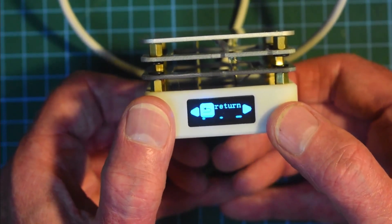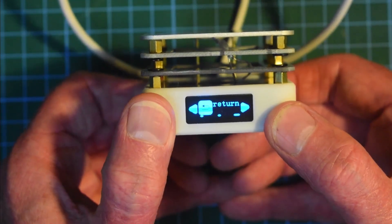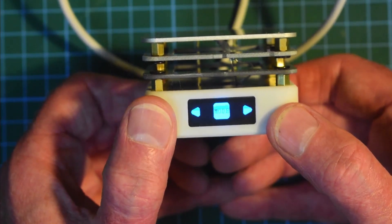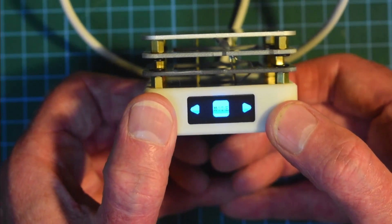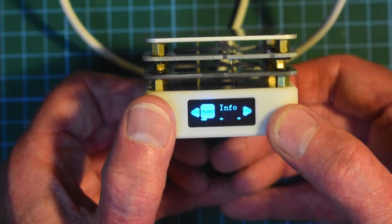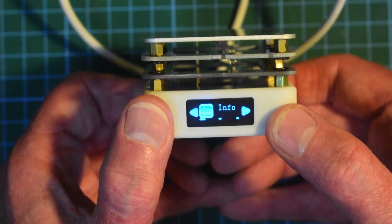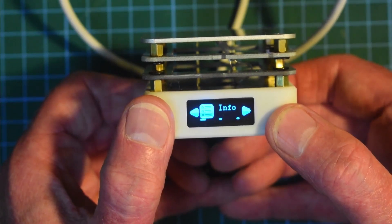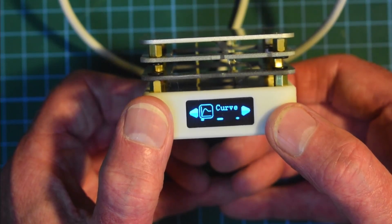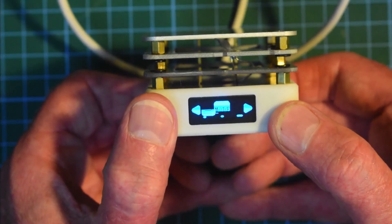The next item is Return, which takes us back to the top menu. We can see Language, then Mode. Short press gets into Mode and we've got Info — that must be what's displayed on the screen when it's working. We can also show things as a curve. Return — nothing else there.